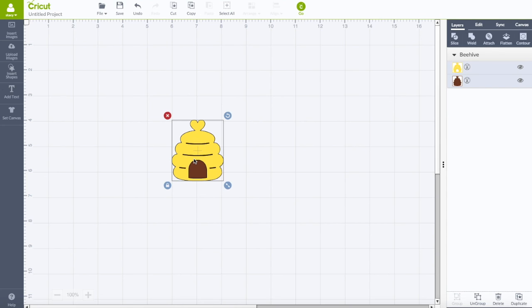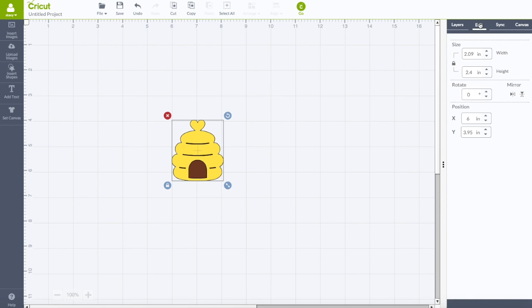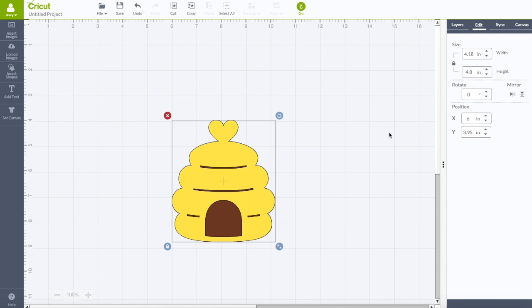I want to resize the image so it will fit into a standard A2 size envelope, which is normally about four and a quarter by five and a half. Have your image selected, go to the right-hand toolbar and click on 'Edit.' Leave the lock locked — that connects your width and height. Change your height from 2.4 to 4.8 and hit enter. My width also changed to 4.18, so we're under that four and a quarter by five and a half.